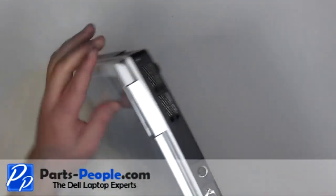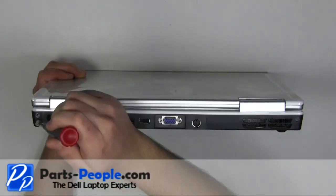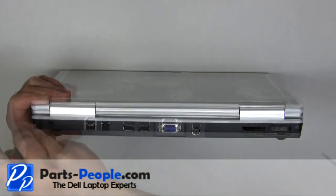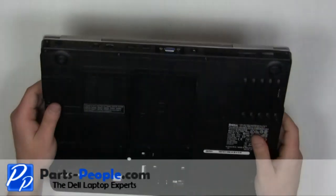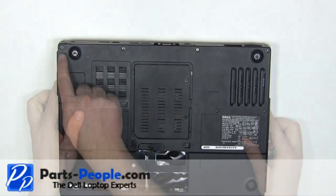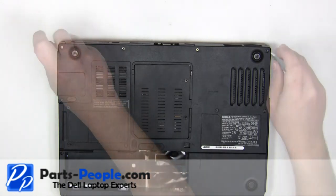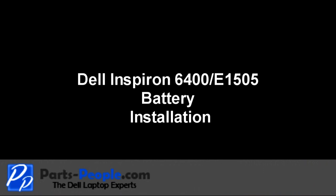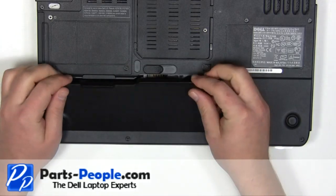Close the laptop and turn it over. Replace the two screws on the back of the laptop. Replace the two screws on the bottom of the laptop. Place the battery into the laptop and press down until the latch locks into place.